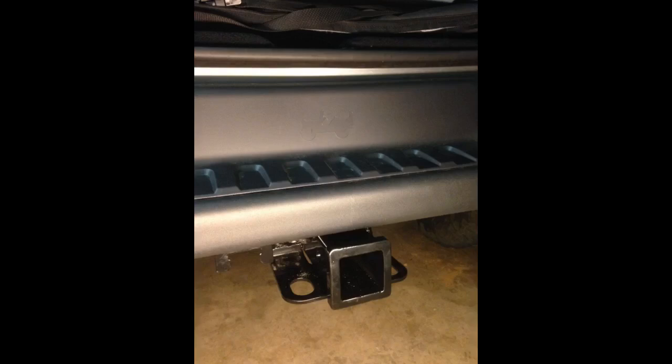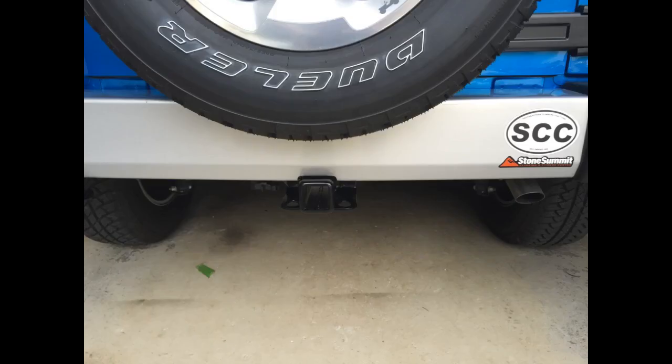This hitch was very easy to install. Based on the other reviews I was prepared to remove the rear bumper for installation, but there is no need to do this. There is enough room to reach your fingers between the bumper and the rear of the hitch to hold the nuts in place and insert the bolts from front to rear. Once you have the bolts started, use a three-quarters of an inch wrench and a socket to tighten down.